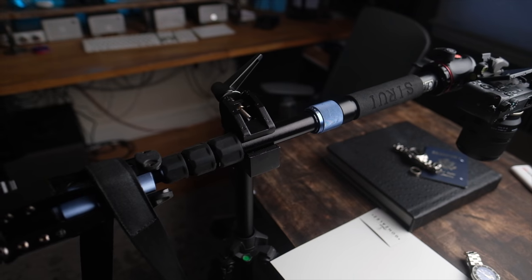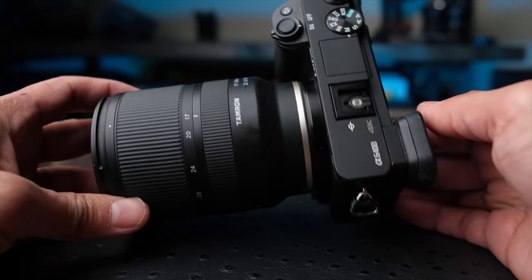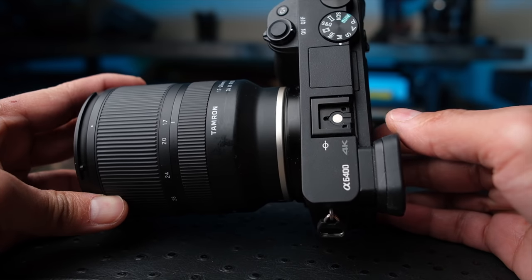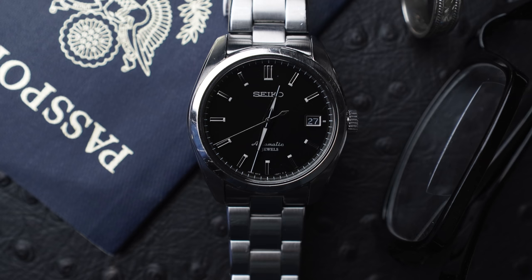I used the camera bag as a counterweight and we were good to go. The camera I used was the Sony A6400 — this is actually my YouTube camera — but the 17-to-28 millimeter lens from Tamron is pure magic when you're shooting up close.